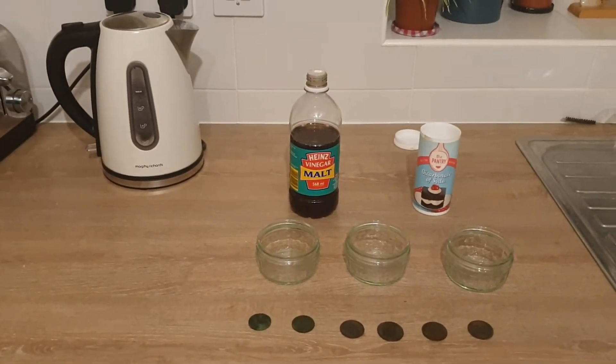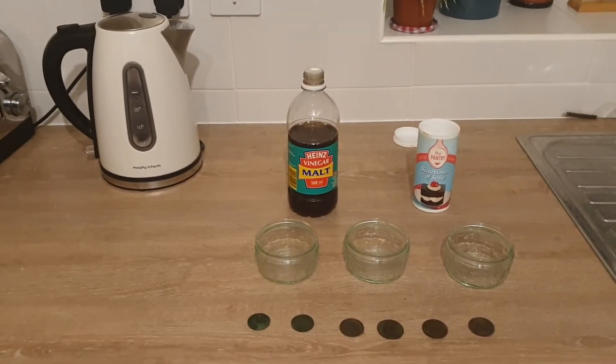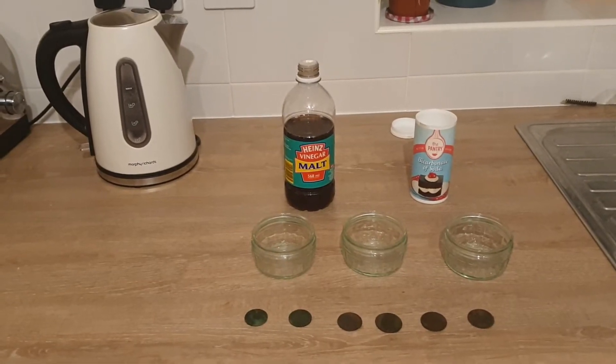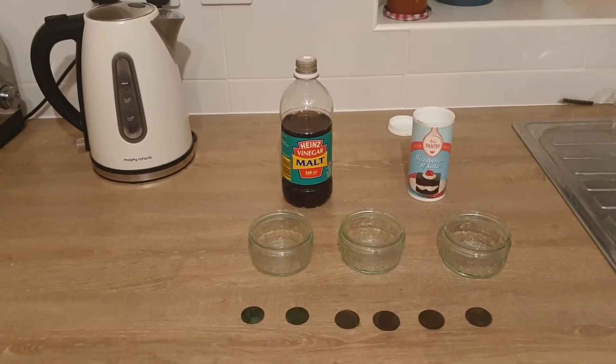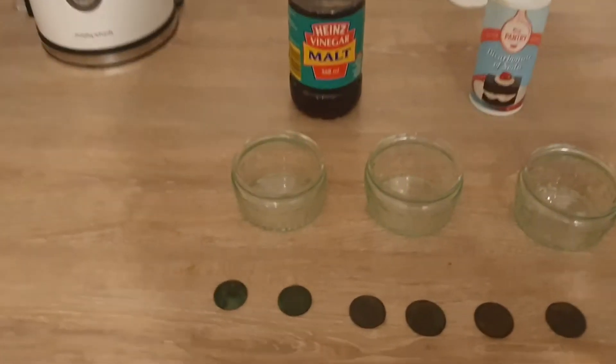Hopefully this video helps everyone else. What I'm also going to try to do today — I've already boiled a kettle — is do a mixture of vinegar, bicarb soda, and the mixture of the two together in one. So we'll get on with that.